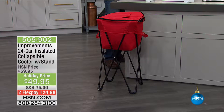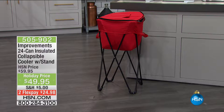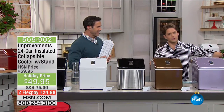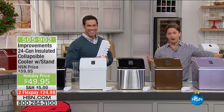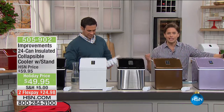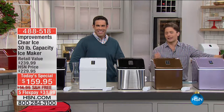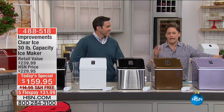It's our Improvements insulated collapsible cooler with a stand — you can fold it up and take it with you wherever you take your ice maker. It is on sale today, a great additional purchase, also on flex pay. You can get it in red and match it with your red ice maker. Get our best ever ice maker at our lowest price ever, basically a dollar a day.